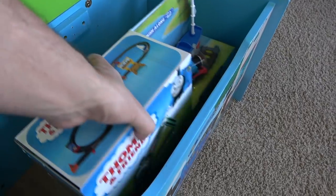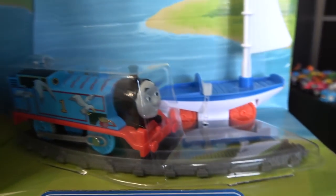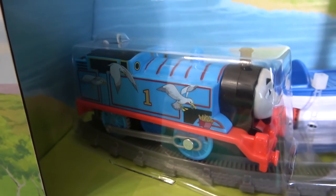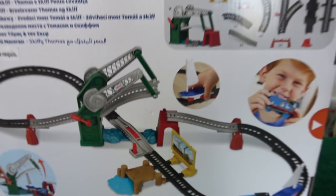It's a new Trackmaster set! Brand new, this is the Thomas and Friends Bridge Lift Thomas and Skiff. It looks like we have a push-along Skiff and Thomas — he looks like Boat and Sea Thomas a bit. It's got a basic figure eight system with extension possibilities and a lifting bridge.